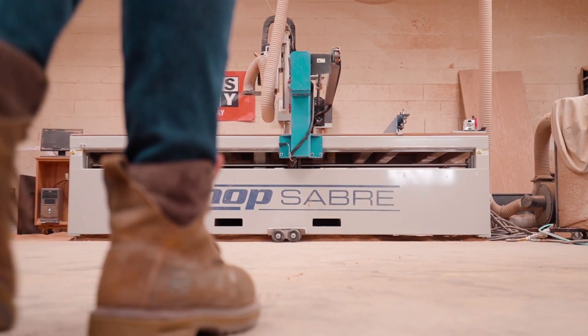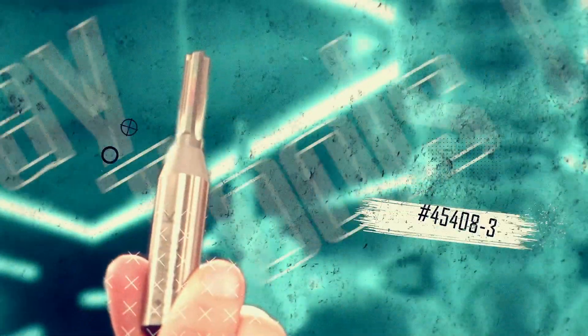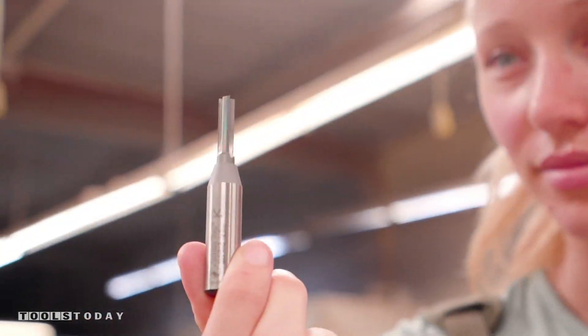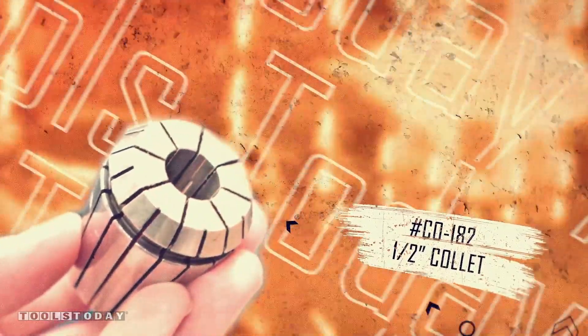Efficiency and productivity is a crucial part of our business. So when Tools Today asked me if I wanted to check out the Amana Impresta router bit, I was curious to find out if the superior geometric design could keep up with our production demands. So let's find out.